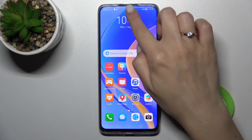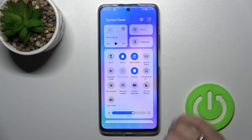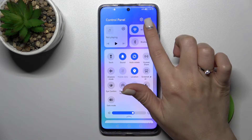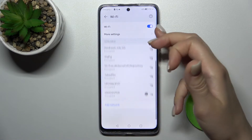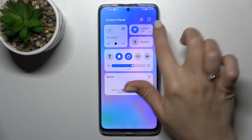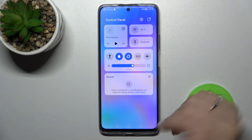You can also control Wi-Fi from the notification panel. Open the notification panel and you'll see the Wi-Fi icon. To activate Wi-Fi, click once on this icon. If you want to open Wi-Fi settings and select a network, hold the icon for a moment — you'll see all available networks, enter the password, and tap to connect. To turn off Wi-Fi from here, just click once again on the Wi-Fi icon.